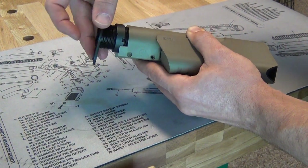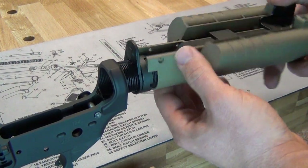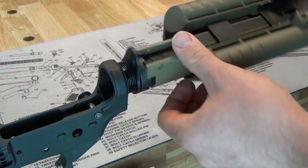Insert the receiver end plate with the bump facing the open end of the buffer tube. Thread the assembly onto the receiver until the front edge of the tube reaches the edge of the buffer tube retainer hole.